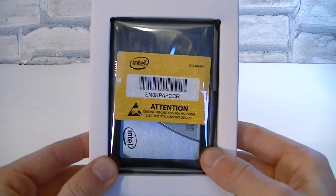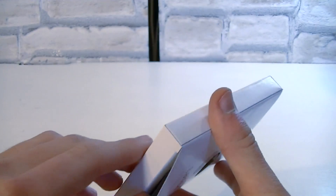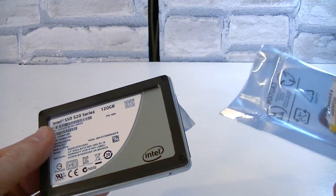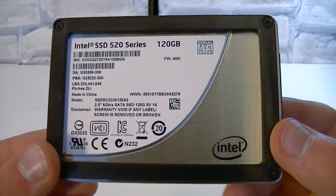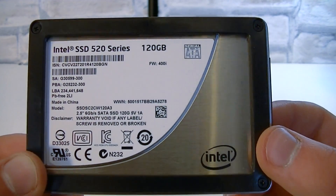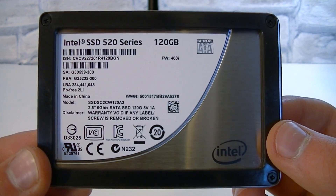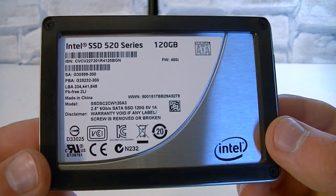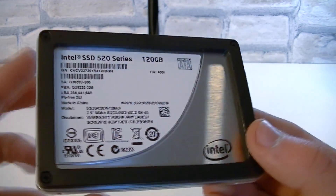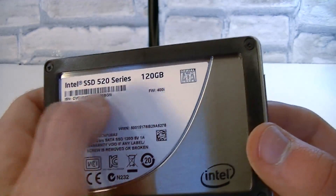But let's move on to the solid state drive itself, which is here in an anti-static bag. Let's take the SSD out of the white box and the anti-static bag. There you go — this is the SSD itself. It looks very basic but still a little bit more special compared to the rest of SSDs on the market. The drive doesn't look bad at all — we're talking about an aluminum casing here, and right there you can see it's the 520 series, 120GB version.